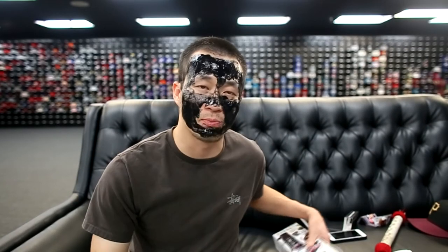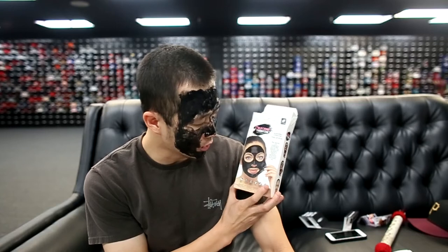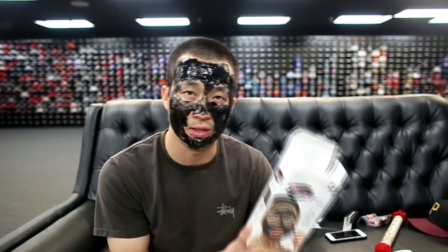So far it's not coming out the way we expected. By the looks of the marketing image it looks really clean — her entire face looks dark and black — but mine, as you can tell, is nothing close to it. I guess we'll just sit here and let it dry and I'll keep you guys updated in the next couple of minutes on how this is going to turn out on the peel.